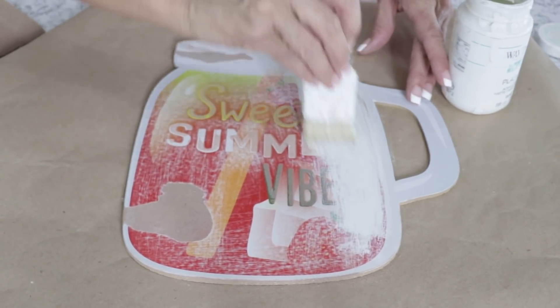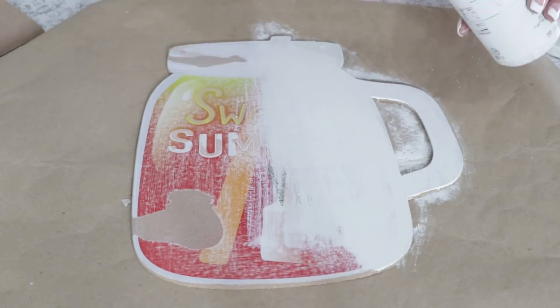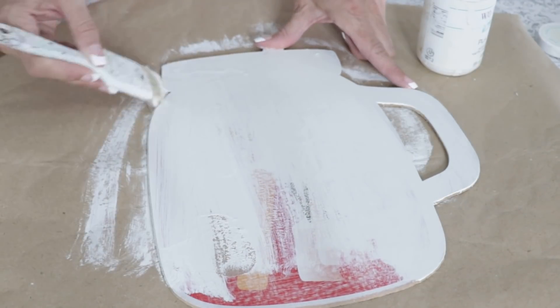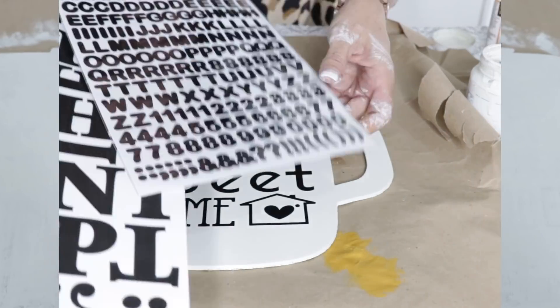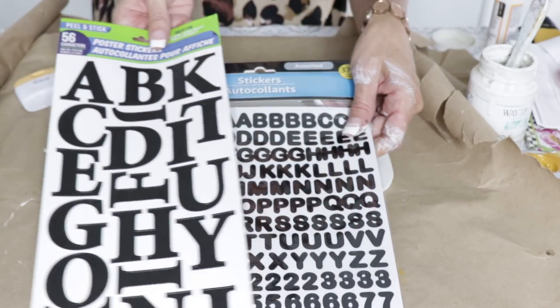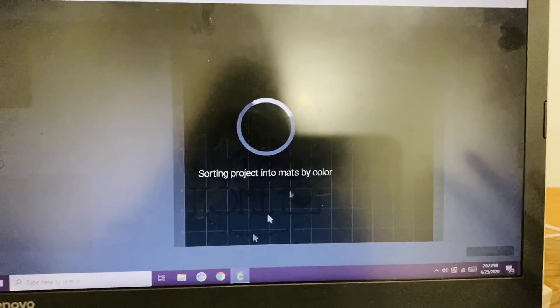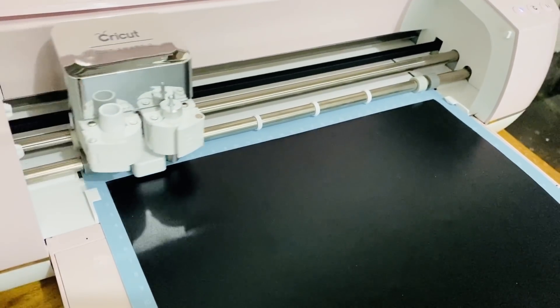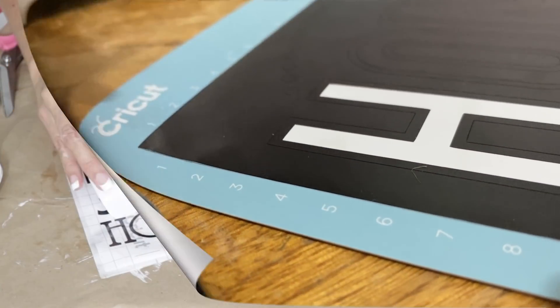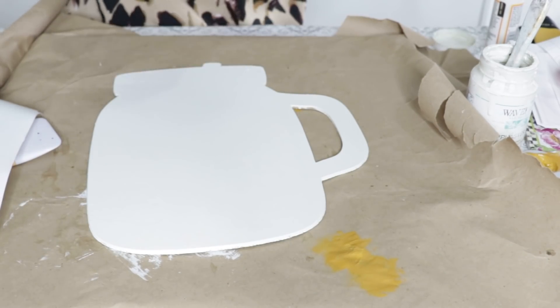The next thing I want to do is take some Waverly white chalk paint — this is the last of mine, I cannot find it at Walmart anywhere, so please comment and let me know if there's anywhere online to buy it. I did use three coats of chalk paint. You can do some lettering with Dollar Tree poster board lettering, or I'll share a cute Cricut design I used. I found this 'Home Sweet Home' design on Cricut Design Space and used transfer paper to apply it to the front of the sign.